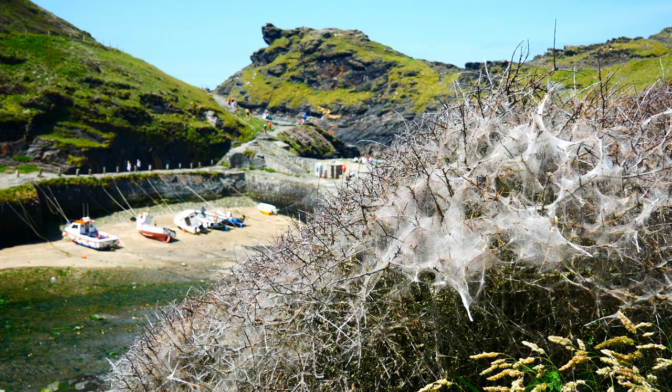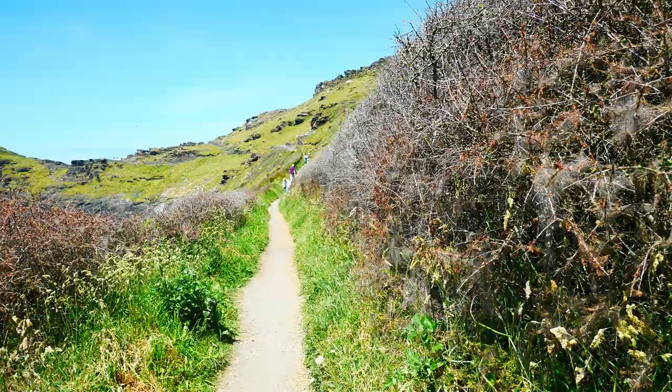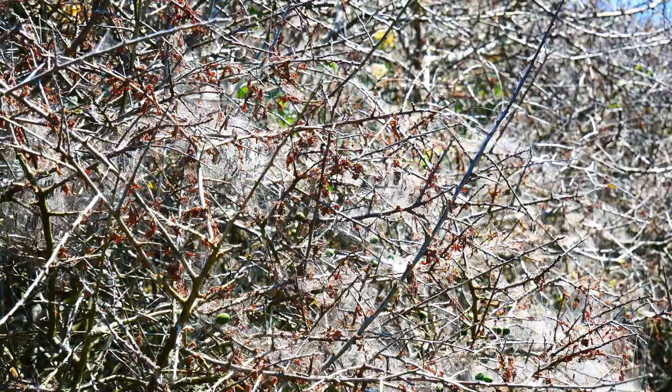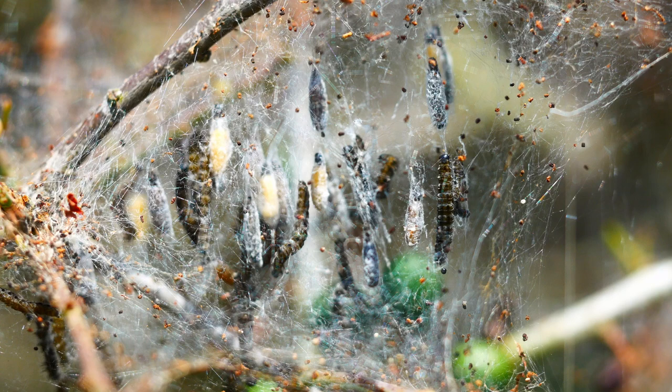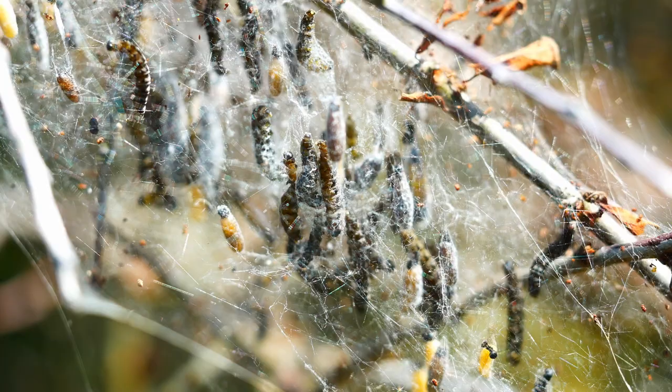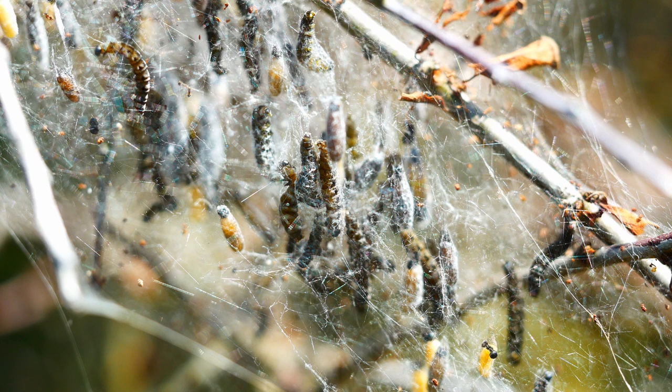On the few days with blue skies, I headed straight for the coast. This is the harbour at Boscastle. These blackthorns beside the coast path are swathed in silk — the webs spun by thousands of caterpillars of the orchard ermine moth. See how they strip the leaves off the twigs, leaving the plants bare. Dozens of caterpillars live within each individual web. Quite late in the season, many of them have already pupated, and many of the rest are beginning the process of doing so.